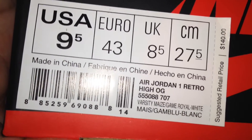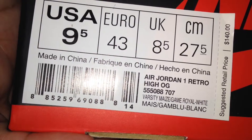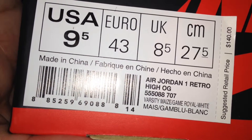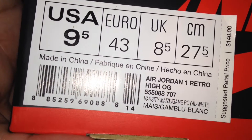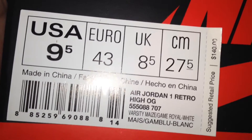What's up YouTube, Tiny Peep Sneaks. I got an Air Jordan 1 Retro High OG, Fire City Maze, Game Royal in White, $140 retail.